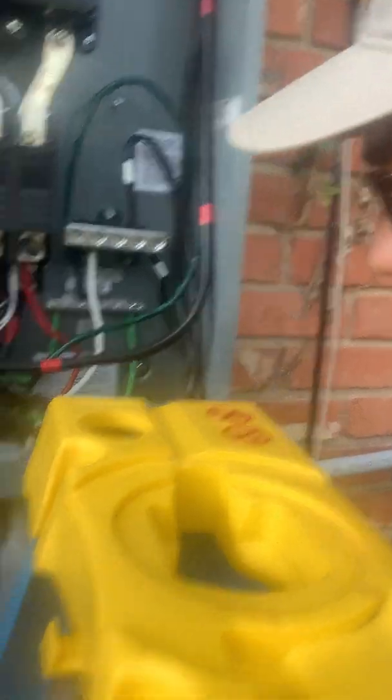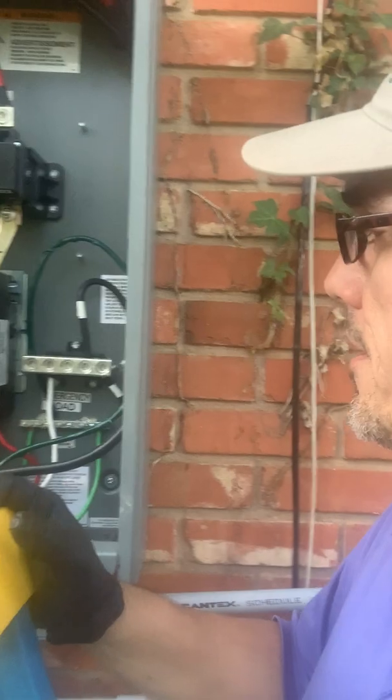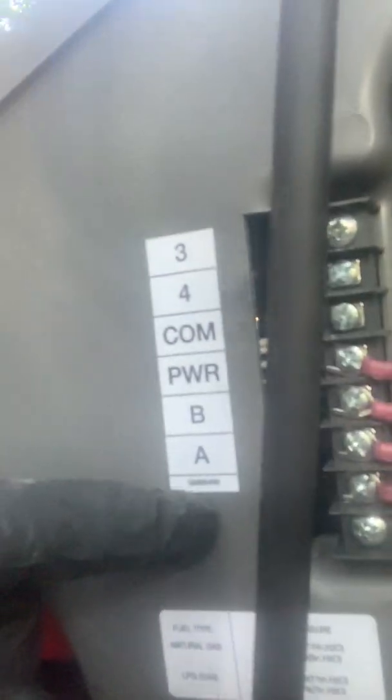I tested to confirm that disbonding at my sub panel and at the ATS is correct. I used wires that exceed carrying capacity as required. The only issue the Kohler technician found was that I had the control wire connections shifted — my A terminal was in the wrong position. He fixed that, ran a test, and everything checked out.